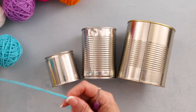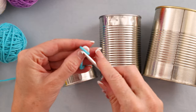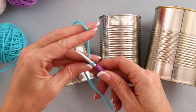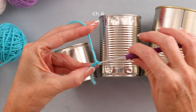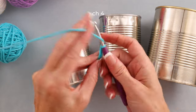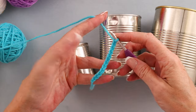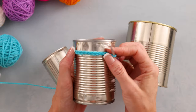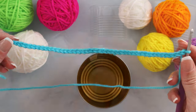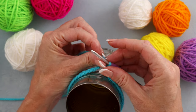Pick a random color to start. Make a slip knot, shrink it down and pop it onto your hook. We're just going to chain sets of four - one, two, three, four - and again, one, two, three, four. Pause the video and make your chain long enough to reach around your can. Here is my chain and it fits around my can, but we want it to be tighter.